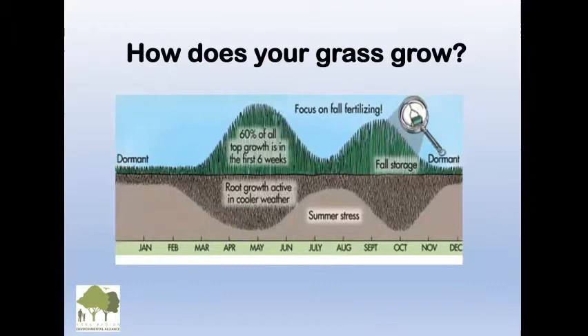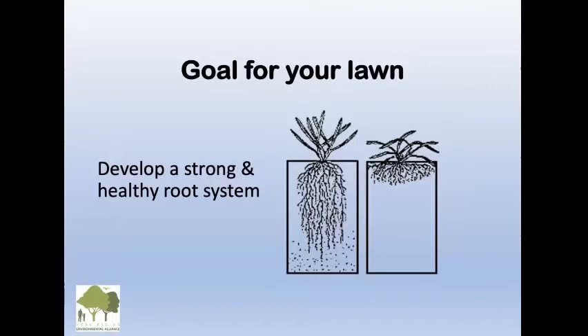So how does your grass grow? In a normal season, if we don't do anything to our lawns, it's dormant during cool weather. When we start getting warming temperatures, you'll see it greening up and growing, with root development starting in cool weather. When we have heat and drought, the grass will go brown in the summertime and even the root system will be stressed. Then cooler weather again in the fall starts the growth again, and then it goes dormant.